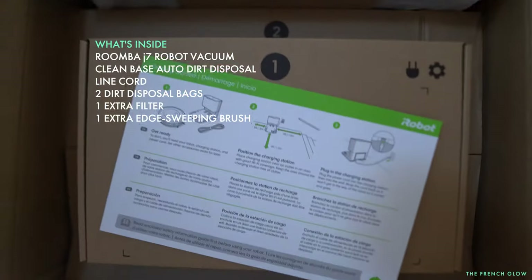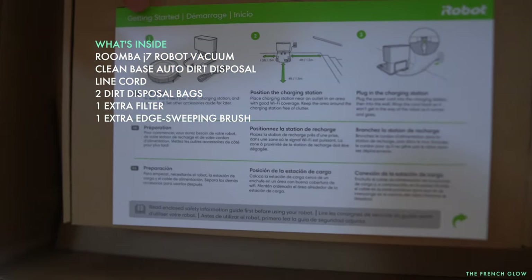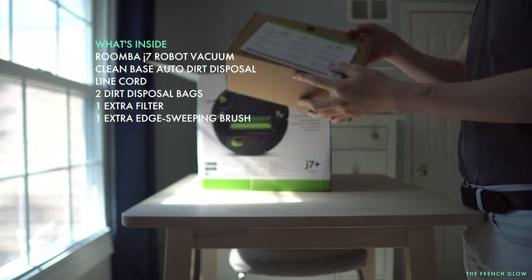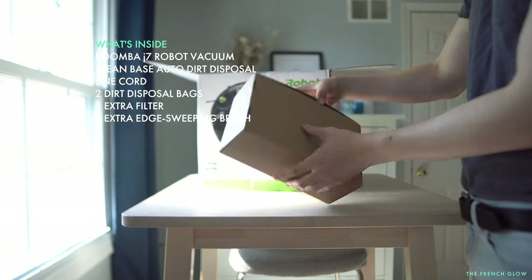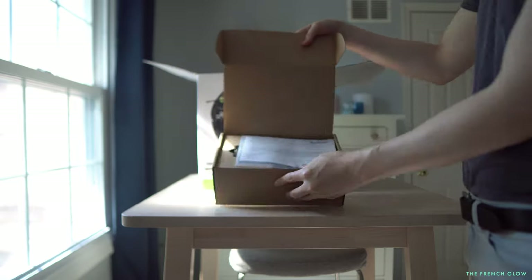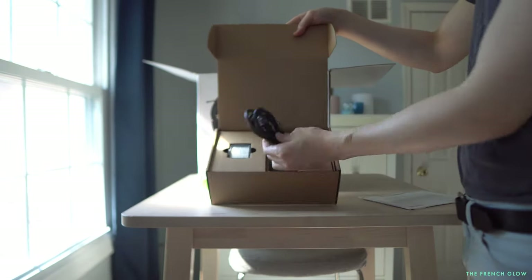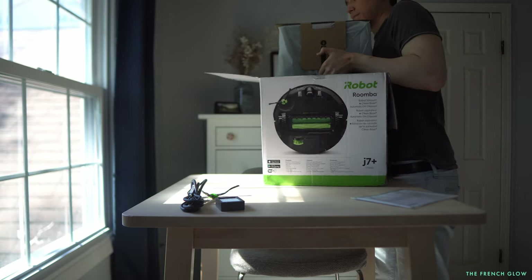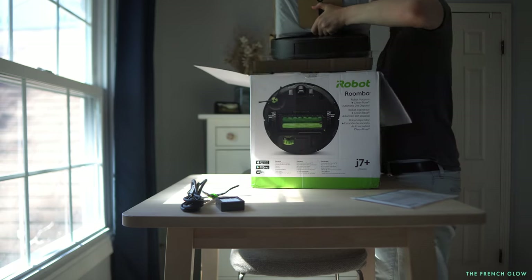One minute total — so if I can do it in a minute, I think you can too. Let's look at everything you get inside the box. Opening box number one, you'll find your power cord, an extra filter, and an extra side brush roll. And now for the big reveal — here is your J7+. It is a very clean looking unit.